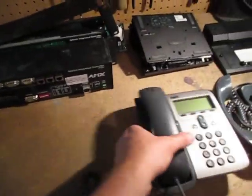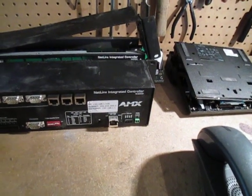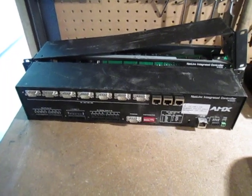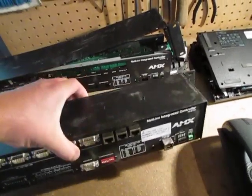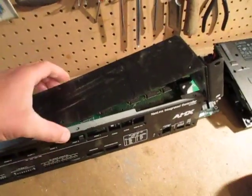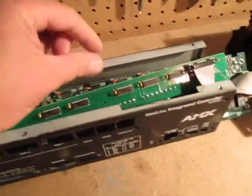I'm going to move over to this Netlinks integrated controller made by AMX. Again, untested, broken, damaged - I'm pulling these apart for the purpose of this video. Basically this is your unit here, pretty heavy duty, probably ten pounds. Inside, I already pulled the top off. This is steel - that goes in with your steel bin.